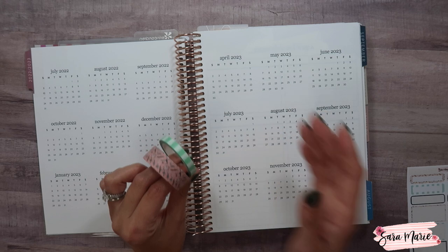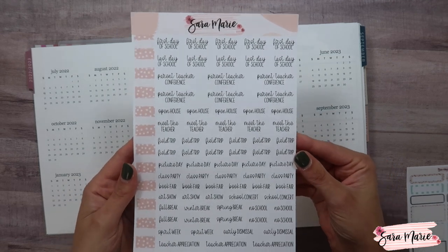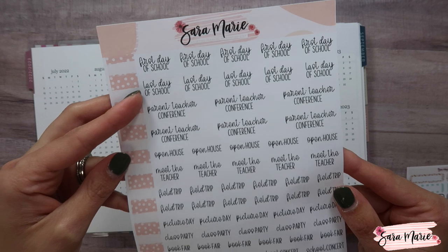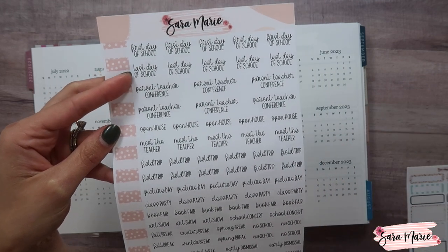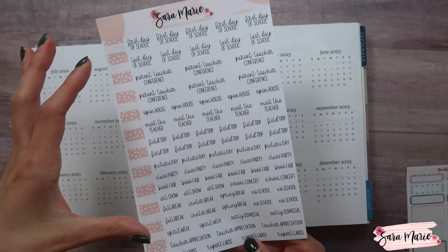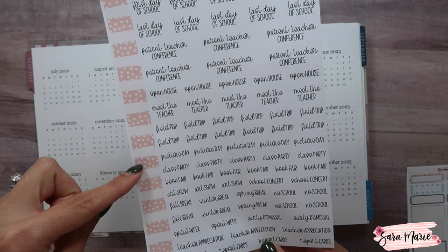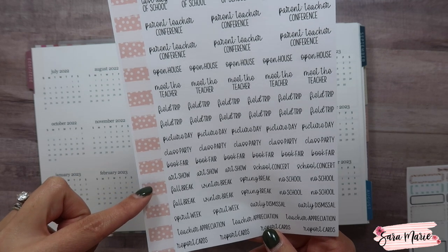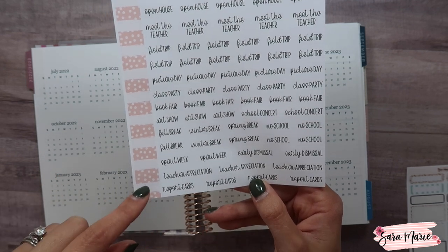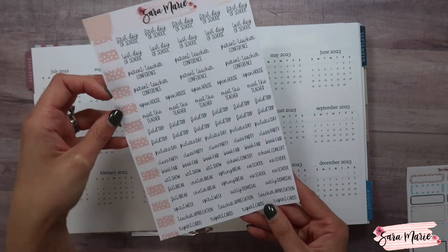I'm also going to be using some new stickers that are available in my shop right now. That includes a mixed scripts for school sheet — it says 'first day of school' on the first line and 'last day of school' on the second. I did multiples of a lot of these so that if you have multiple kids starting at different times, or just for multiple years, you can use them. The sheet includes: parent-teacher conference, open house, meet the teacher, field trip, picture day, class party, book fair, art show, school concert, fall break, winter break, spring break, no school, spirit week, early dismissal, teacher appreciation, and report cards.